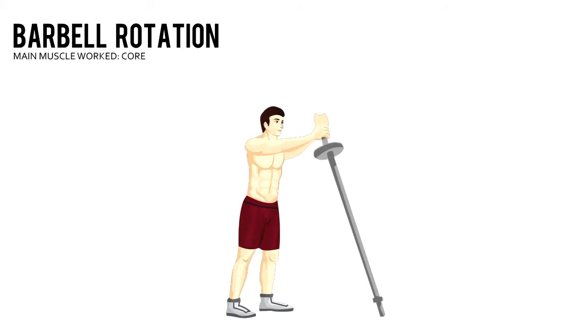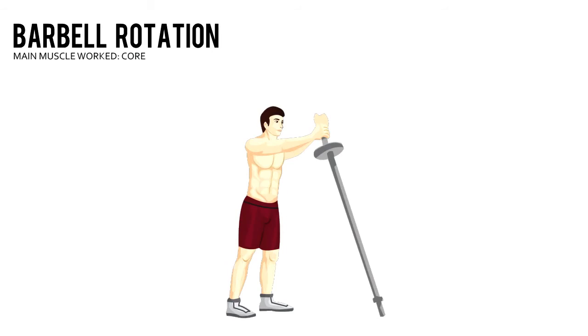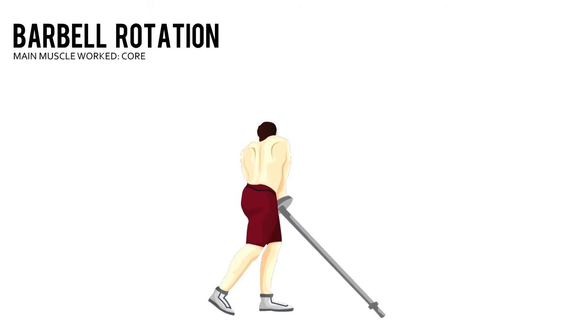Pivot your feet and torso simultaneously to move the top of the bar down and to your left side. Lift the bar up and down towards your other knee. That's one repetition.